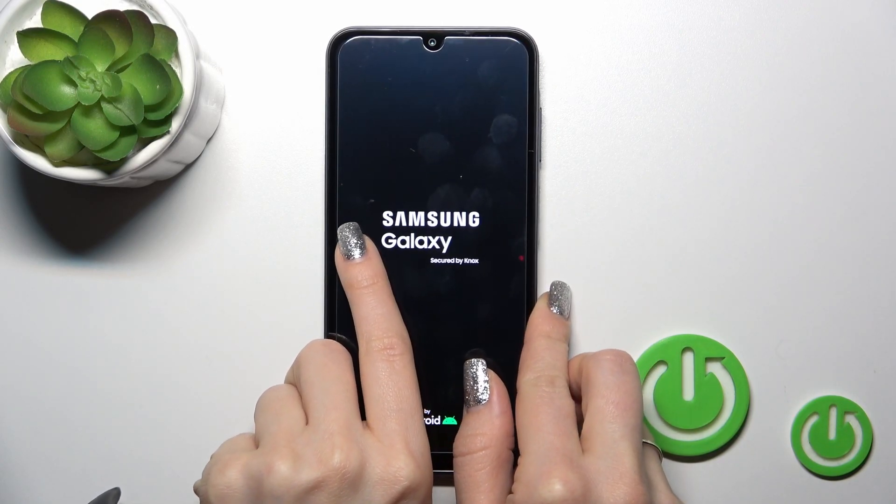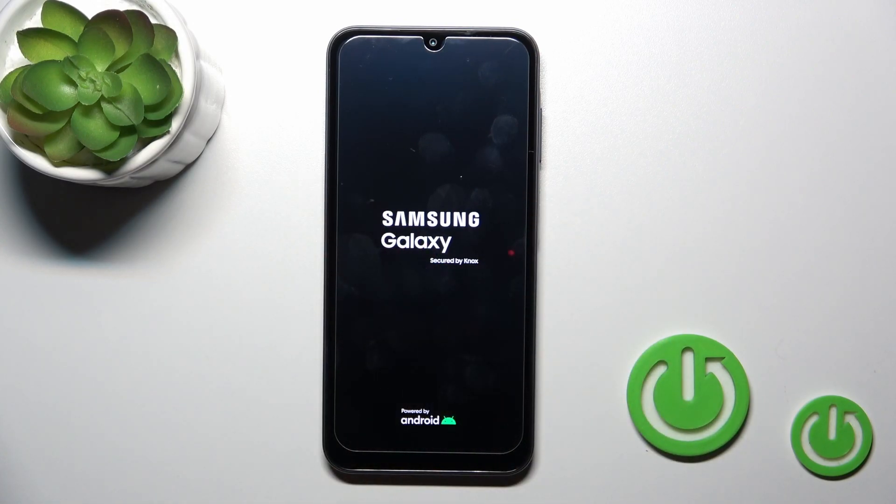After that we can see that the screen lights up with the Galaxy and Android logos, which means that our device is turned on.